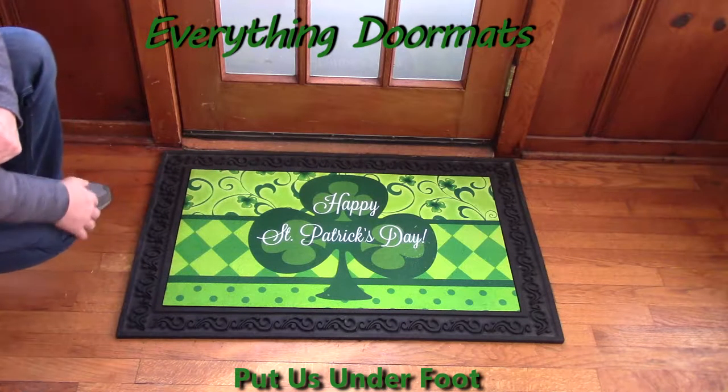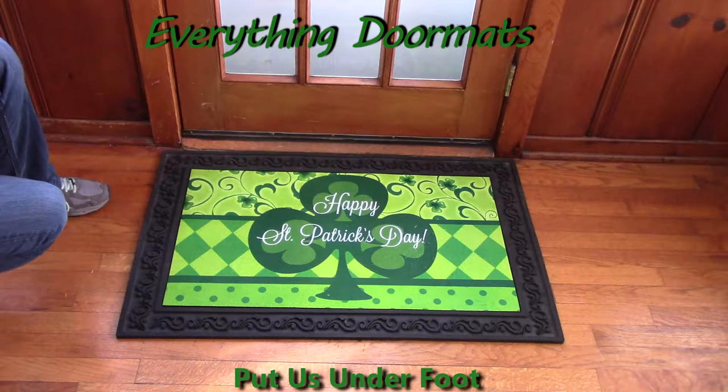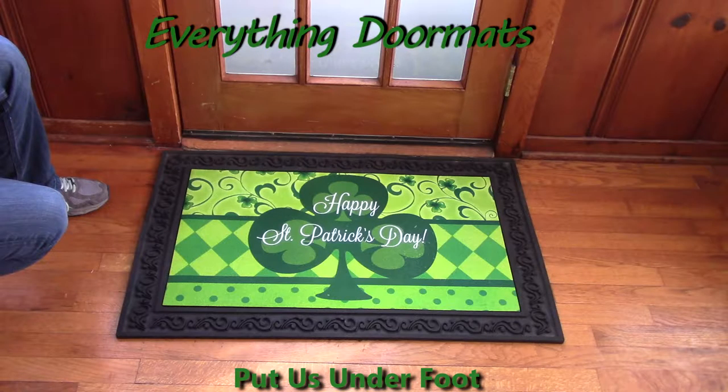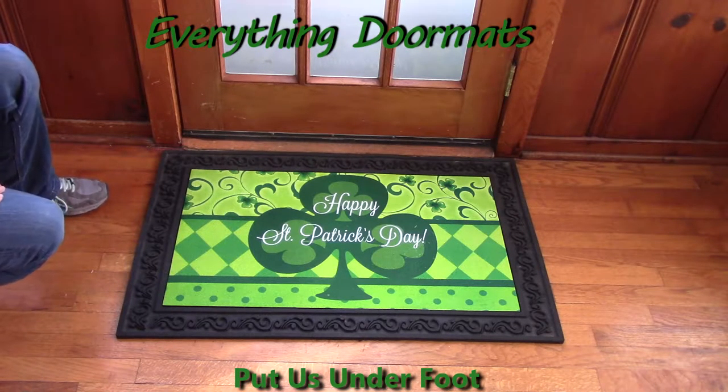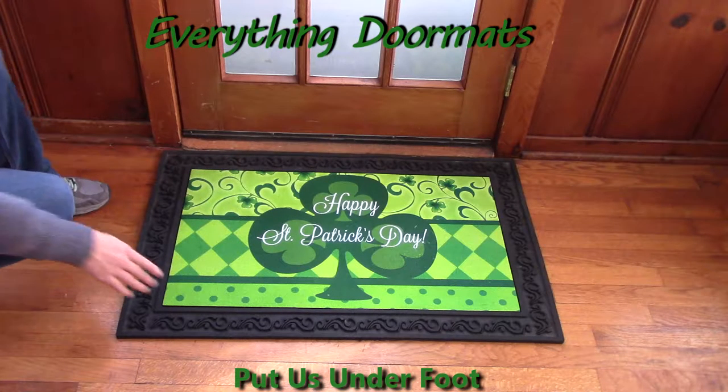Today I featured my insert doormat with one of my outdoor trays, and just because it's an outdoor tray doesn't mean it can't go indoors as well. I actually have one outside my front door and one inside my front door.